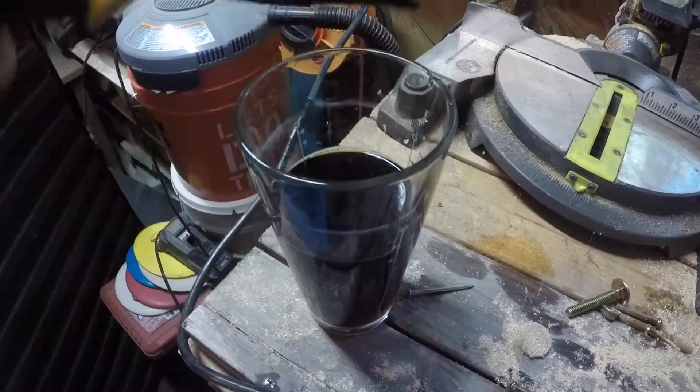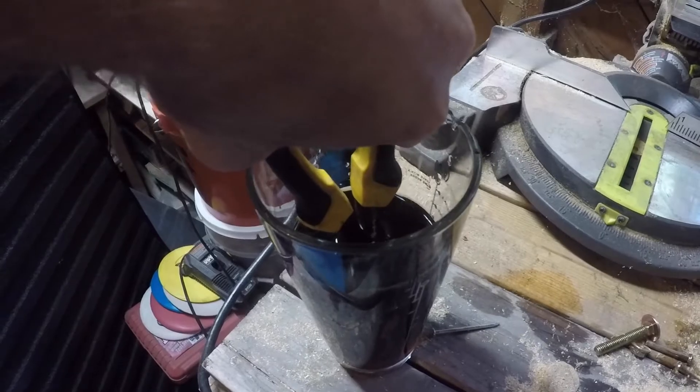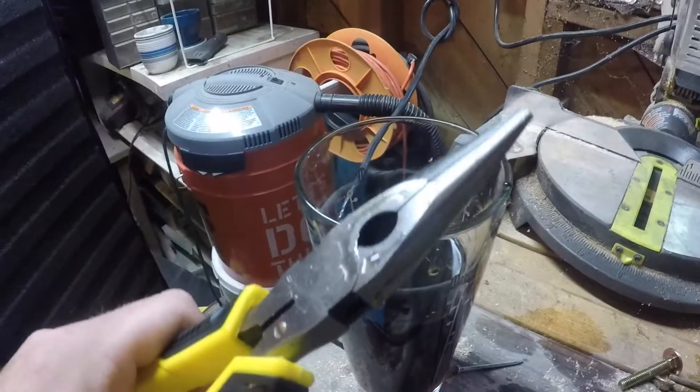What's going on fam? We are here today to test the validity of a statement I saw on Facebook saying that Coca-Cola cleans rust off of tools. Basically the way they advertised it was: take these old pair of rusty pliers, stick them in that Coke for four to six hours, then pull them out and you've got brand new pliers.